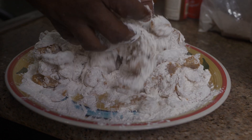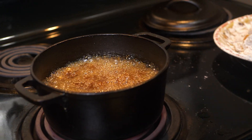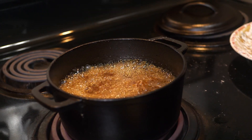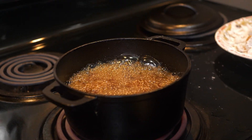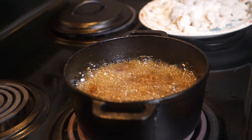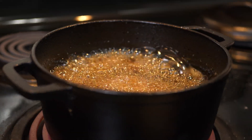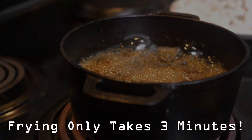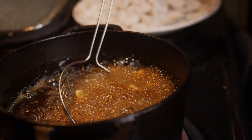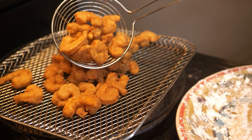Now we're gonna get a skillet or a deep frying pot. In this case I always use my Dutch oven — cast iron. We just drop the shrimp right in that oil. Guess how long this takes to fry? Three little minutes — baby-size minutes, that's all it takes. The cast iron helps with deep frying because of how it holds and distributes the heat. And look, we're already done.